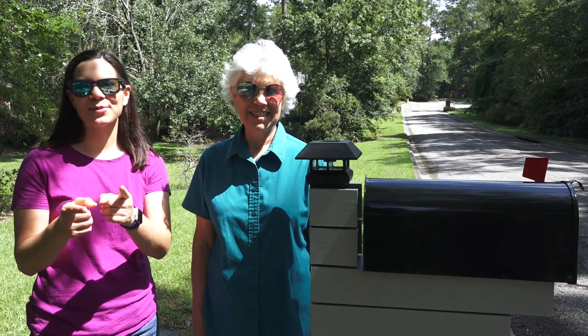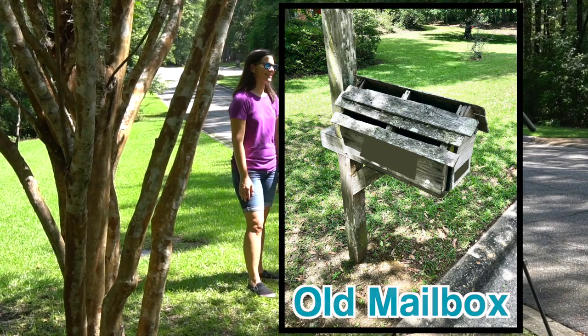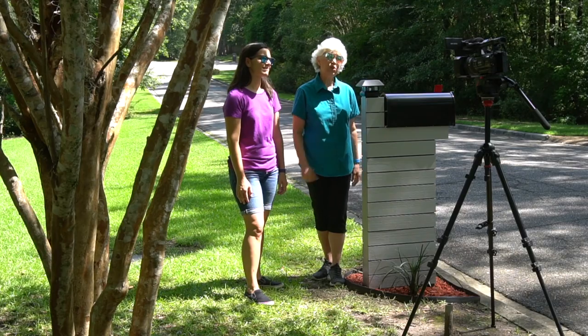Welcome to DIY for Homeowners by Mother Daughter Projects. I'm Steph. I'm Vicki. And today we're at my house and we're replacing my mailbox. Join us as we show you how we did it.